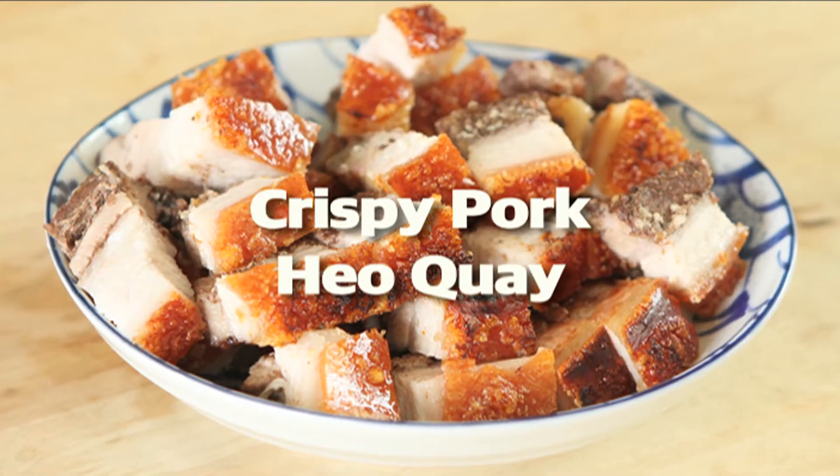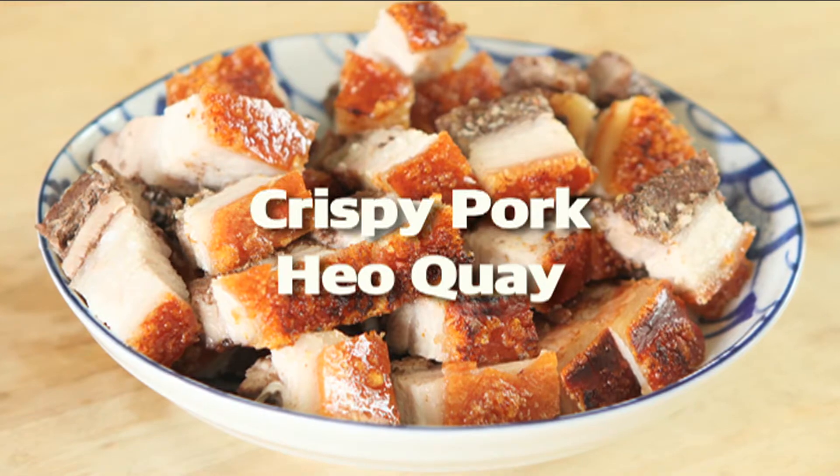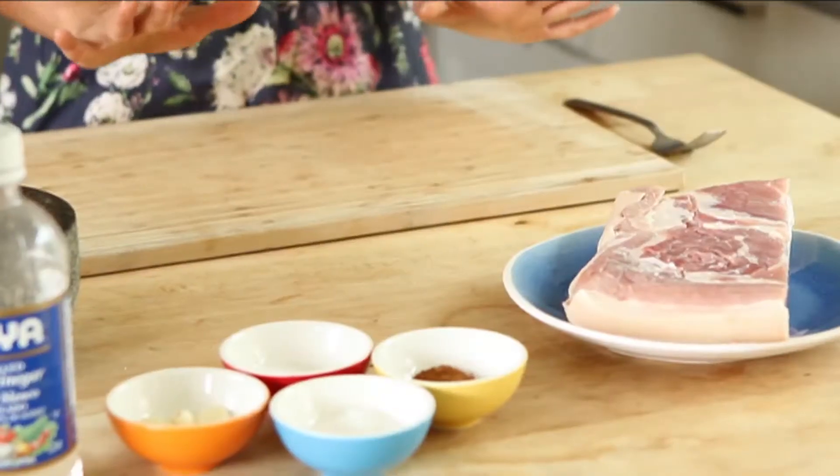Hi, welcome to Fantastic Feast. I'm your host, Tui Fan. Today I will show you how to make a dish that looks really hard to make but actually in reality is very simple. It is crispy pork, or heo huai. Let's get started.